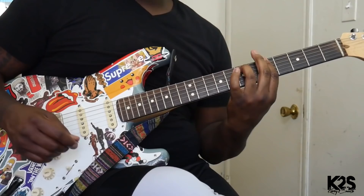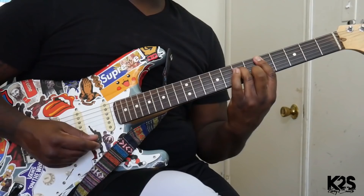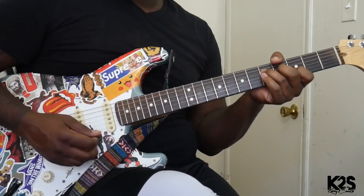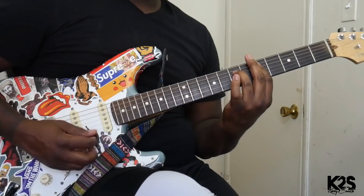The first chord is going to start with a D. All right, so that's how it's going to start. Chorus.